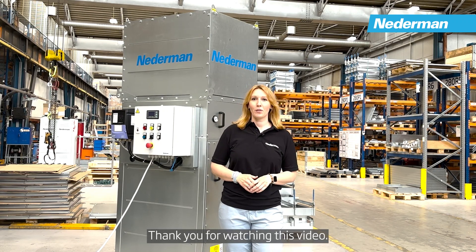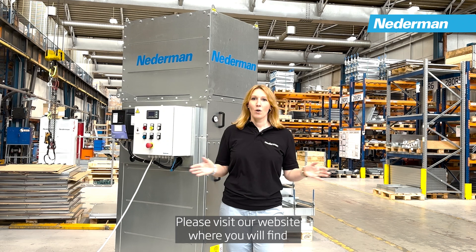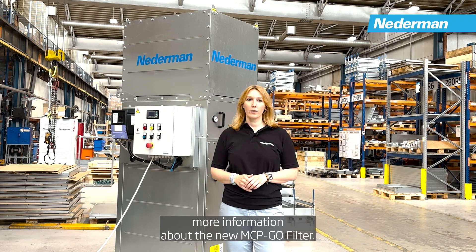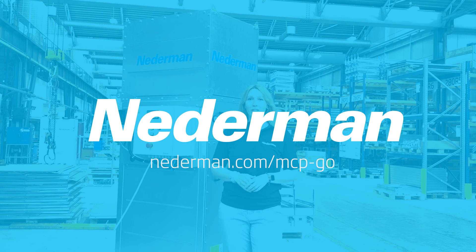Thank you for watching this video. Please visit our website where you will find more information about the new MCP Go filter.